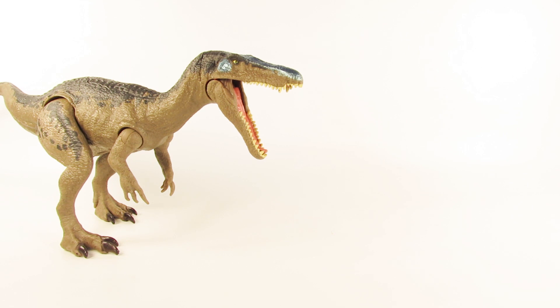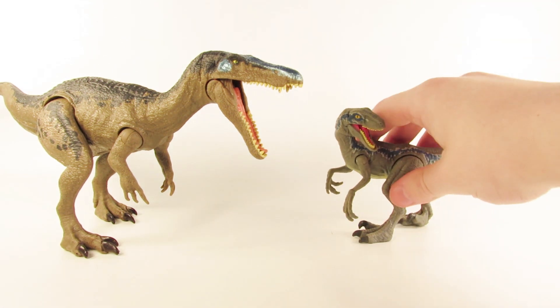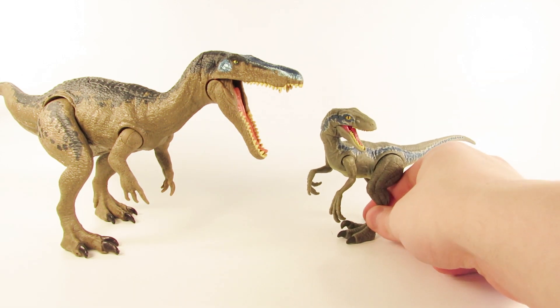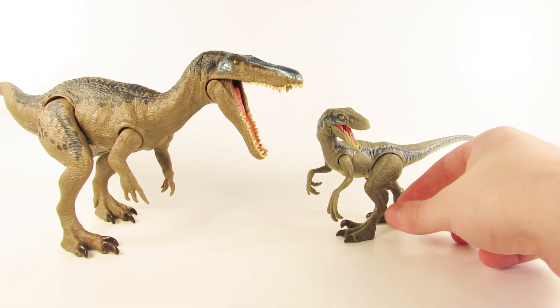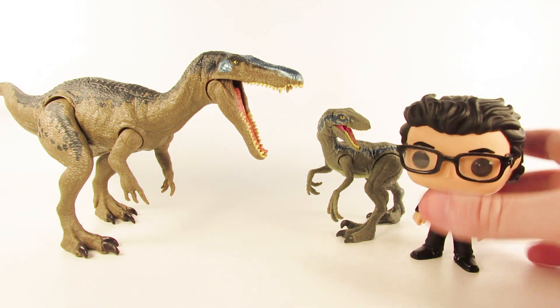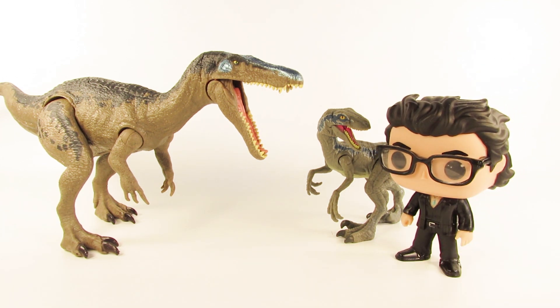For comparison, I thought I'd bring out the recently reviewed Battle Damage Velociraptor Blue. I think these two scale up to each other appropriately based on what we've seen of the Baryonyx in the Fallen Kingdom trailers. And then I thought I'd bring out Funko Pop Dr. Ian Malcolm for comparison.